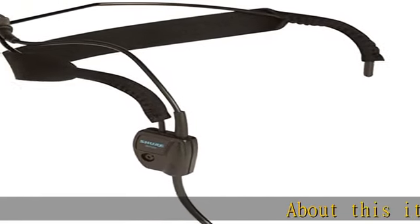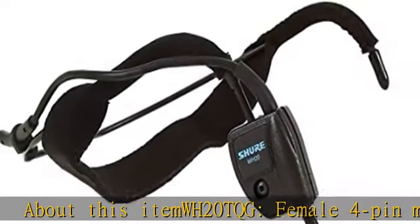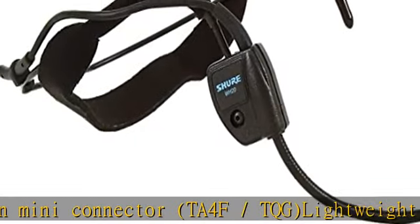WH-20 TQG, female 4-pin mini connector, TA4F/TQG. Lightweight wireframe and elastic headband adjust for a secure, comfortable, but extra strong fit.